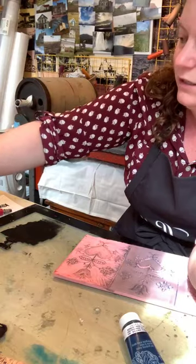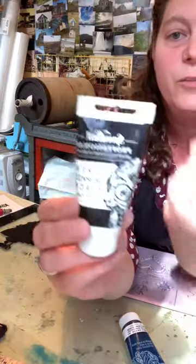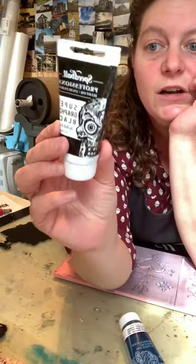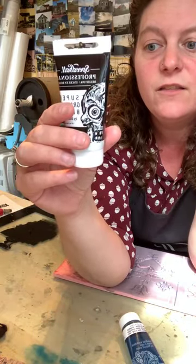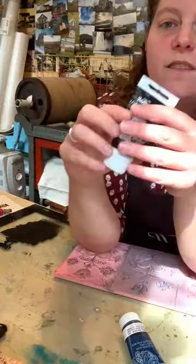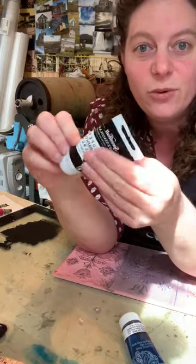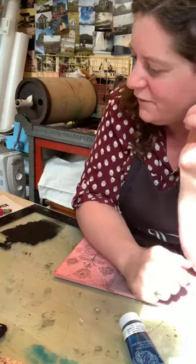Speedball also just came out with professional inks, and these are what I really, really love. They feel like oil-based inks, they're water miscible so you can clean them up with soap and water, and they're non-toxic. I have my studio in my house, so all the stuff I use here has to be non-toxic — that's kind of my way of doing it.